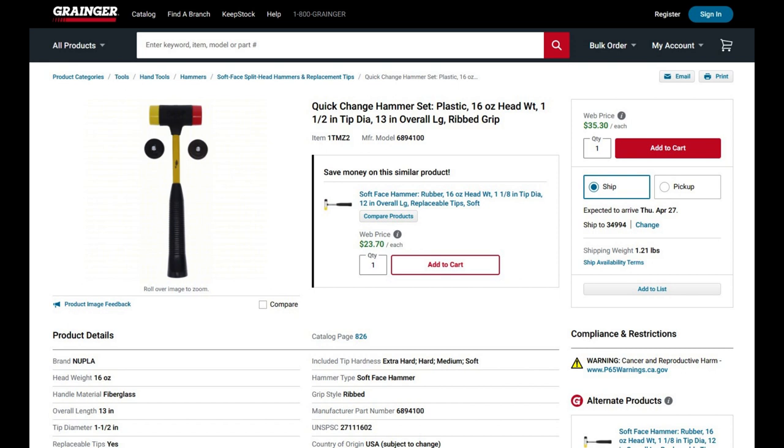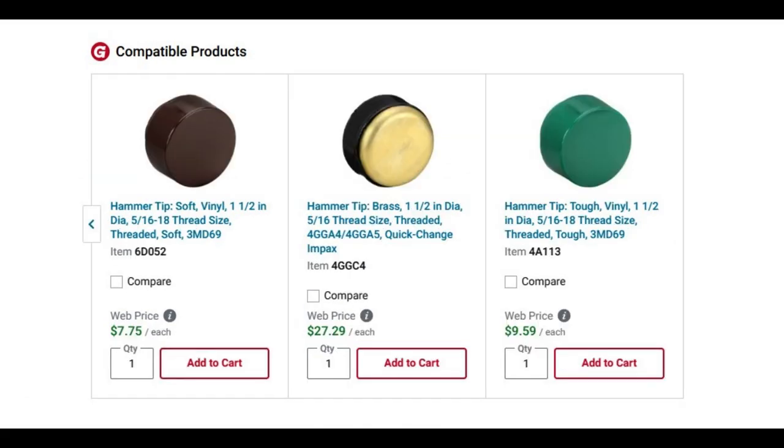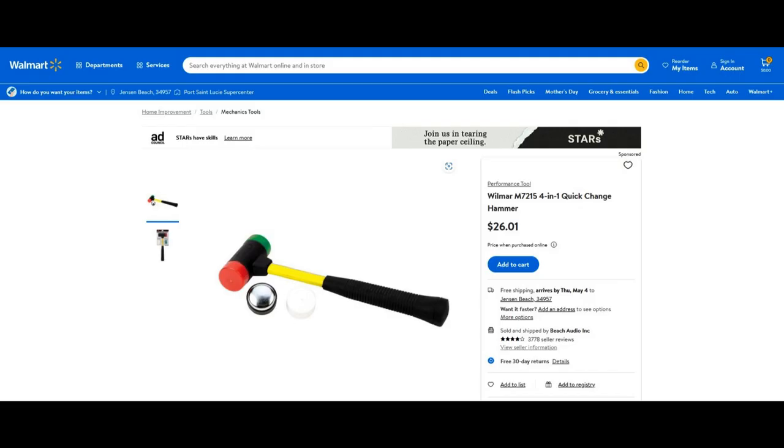Compare this to a Nupla hammer set from Grainger which sells a very similar product for $35. Replacement heads range from $7 to $13, plus an added brass tip for $27. Or Wilmar brand at Walmart sells for $26 and looks identical.